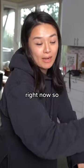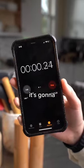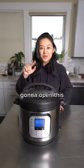It's preheating right now, so we want to time how long it's gonna take to preheat. Okay, we're gonna open this.